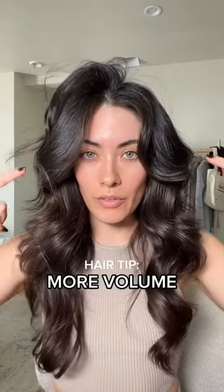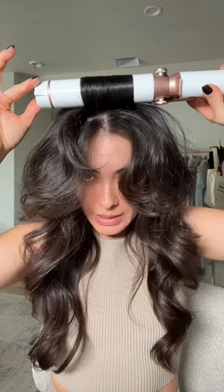A little tip to get more volume from your hair when styling it. When you're done, take the top pieces, get a large barrel curling iron, and you want to just hold it there for a little bit. And release.